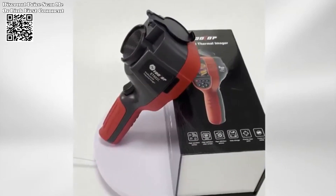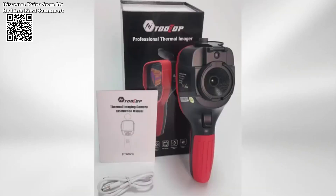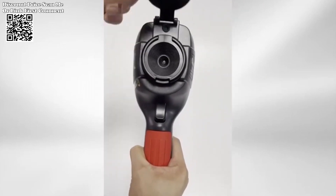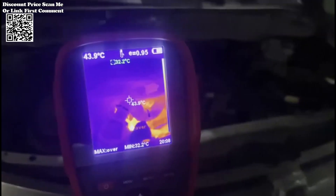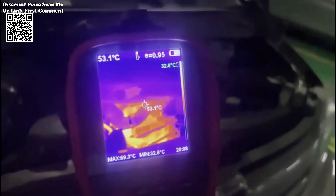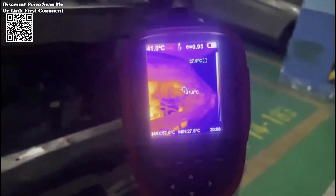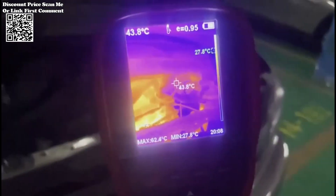Tooltop ET692C Professional Thermal Imaging Camera. Designed for a range of applications, from pipeline heating leak detection to automotive inspections, this handheld thermal imager stands out with its 256×192 infrared resolution, dual display modes, real-time measurement capabilities, and versatile imaging modes.